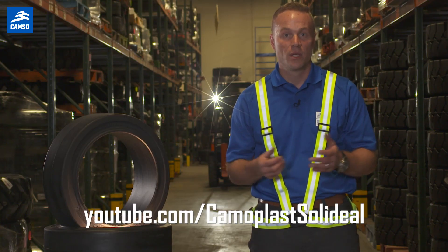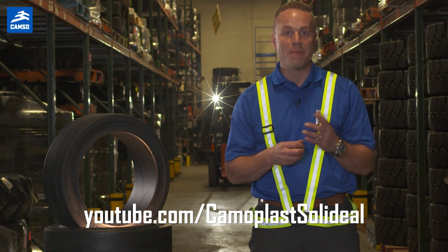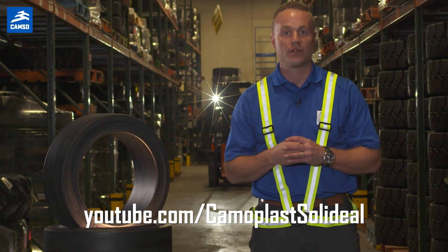We hope this video was helpful. Please go watch our other videos to learn how to read sizes on pneumatic-shaped solid tires. Thank you very much.